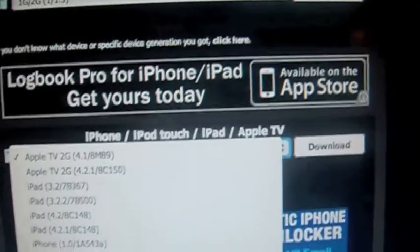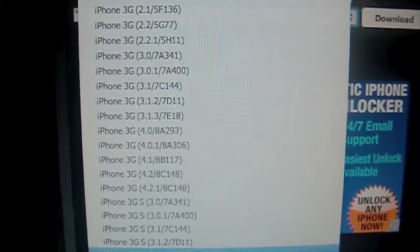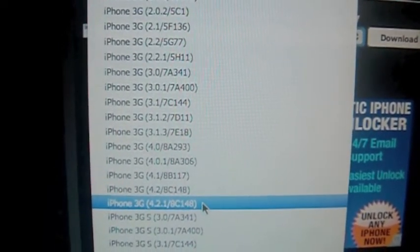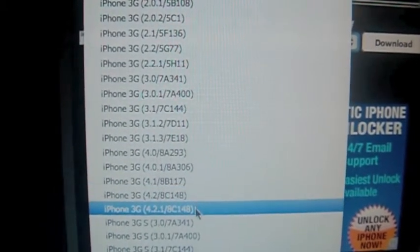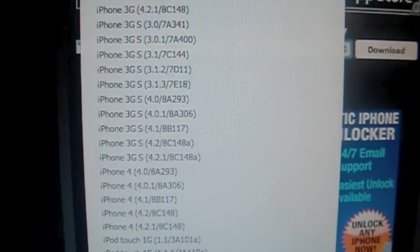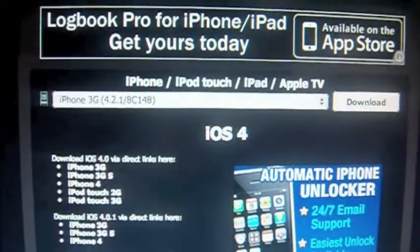If you download your firmware for an iPhone 3G, you can add 4.2.1 or 4.1. I'd recommend updating to 4.2.1, and for an iPhone 3GS, you can only have 4.2.1. Download whatever firmware you have and then save it to your desktop.